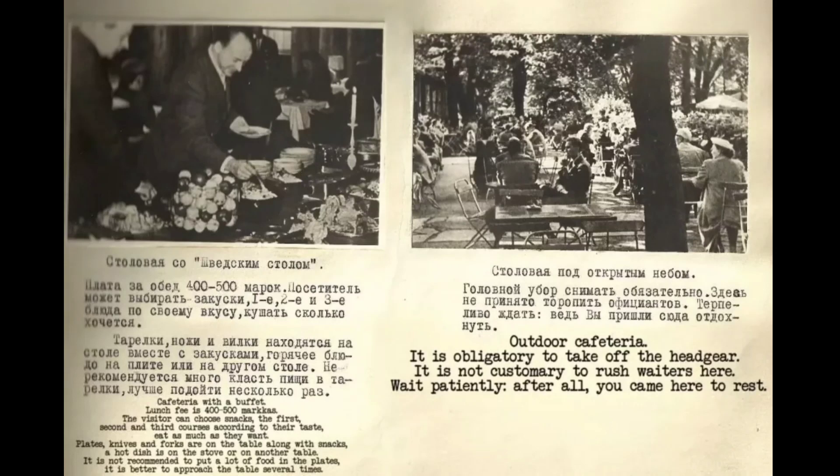Cafeteria with a buffet: the lunch fee is around 400 to 500 markas. The visitor can choose snacks, first, second and third courses according to their taste and eat as much as they want. Plates, knives and forks are on the table along with snacks. A hot dish is on the stove or another table. It is not recommended to put a lot of food on the plate — it is better to approach the table several times.